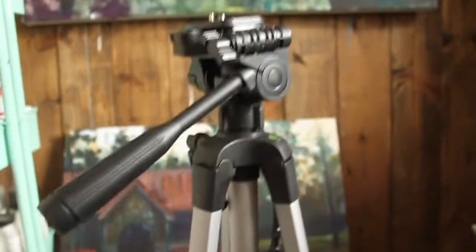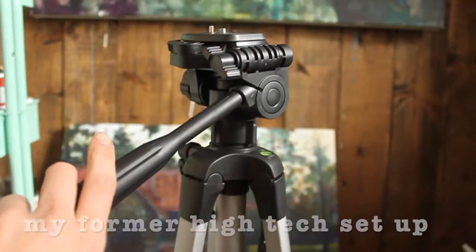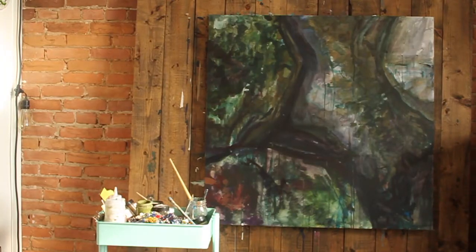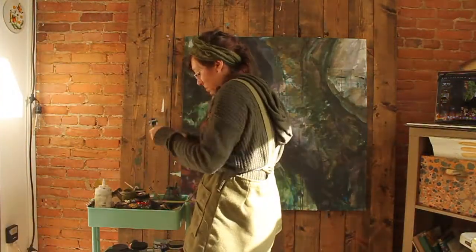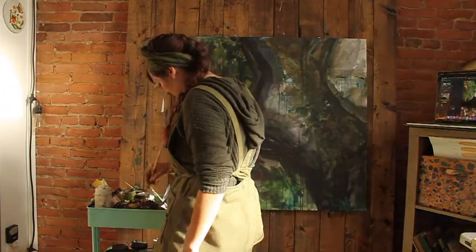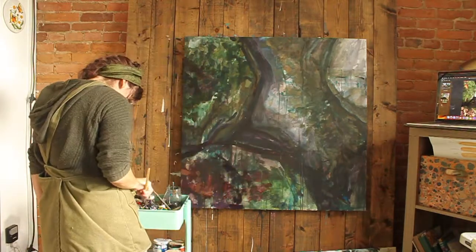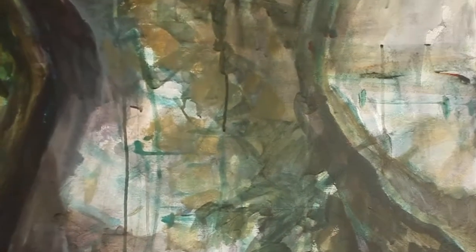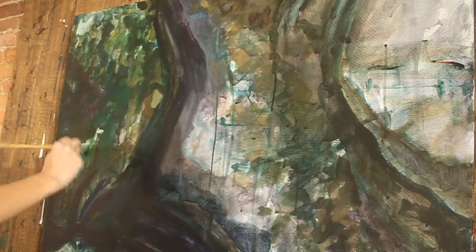I'm very excited — I've been doing all my videos without a tripod and this is a big moment. We are at the mud stage of the painting experience. When people see other people's paintings they think it just looked amazing the whole time, and that's just not true. Right now it just looks like a bunch of muddy lily pads or something, but I need the depth, I need the darkness — to get that effect I need to have a lot of layers.